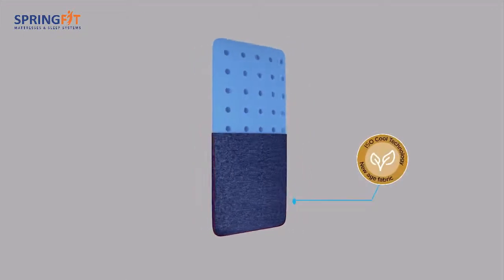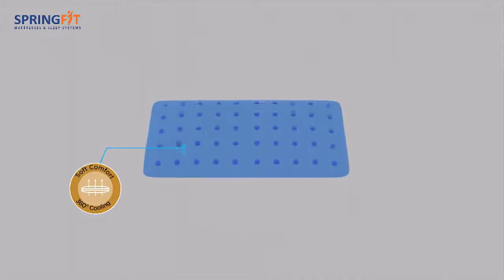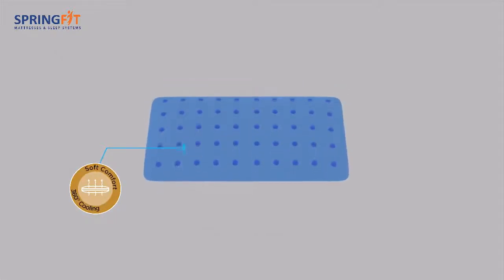Enveloped with an antibacterial, antifungal, and new age iso-cool fabric for the most hygienic sleep, which makes it perfect to use for people with sensitive skin.